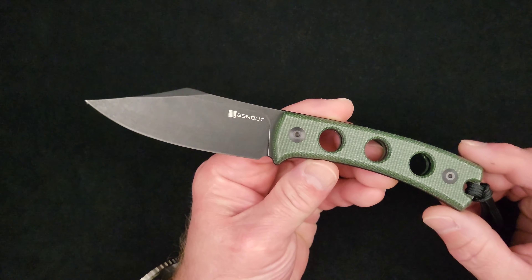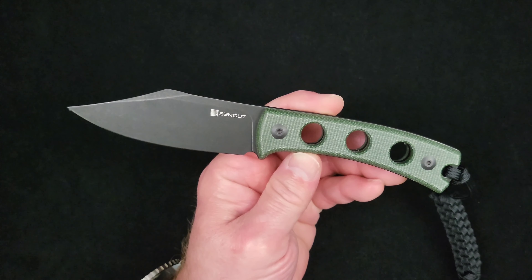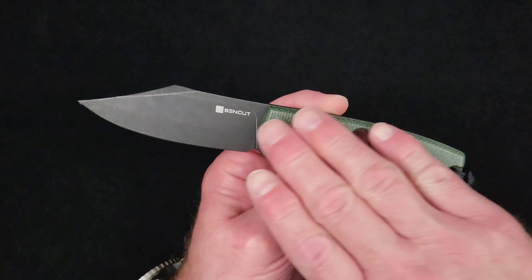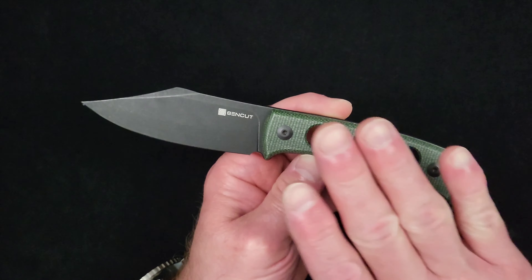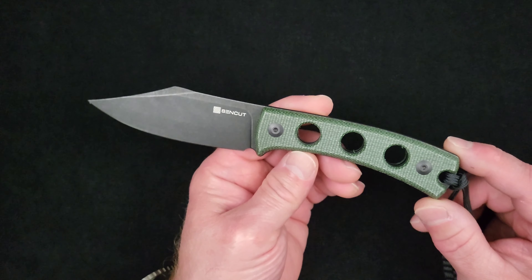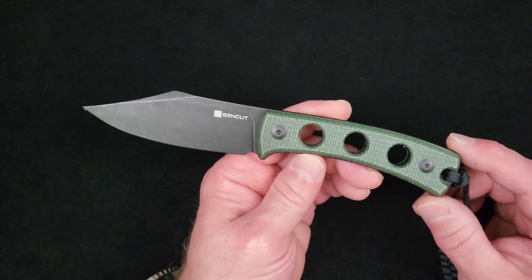What up everybody and welcome to Baz on Blades. My name is Baz and I talk about blades. Today we've got a brand debut here on Baz on Blades — our first product from Sin Cut Knives, the third tier company within the Wee Knives and Civivi Knives family. Sin Cut being the more budget-priced line, and I can tell you right now there is zero quality lost in this product that I can see.